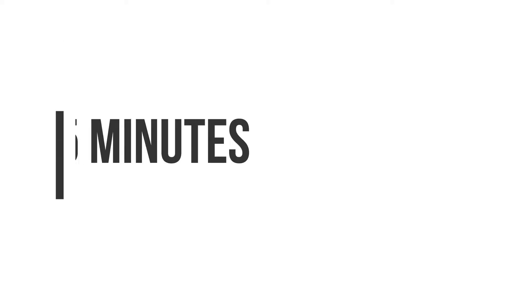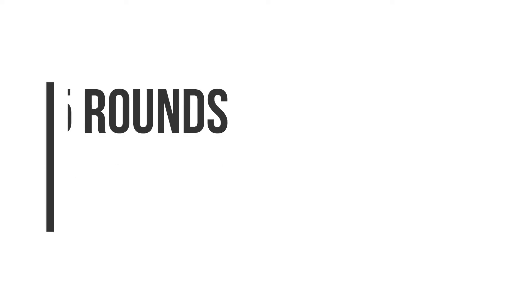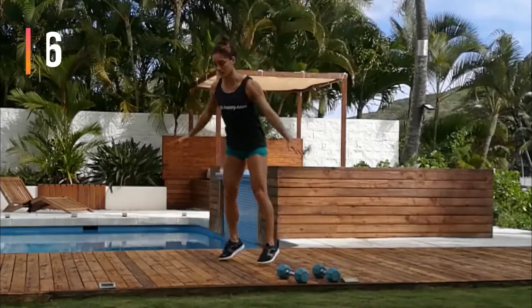You're going to start with five minutes of aerobic activity at 75% effort. Then you'll do five rounds of these three movements. We're starting with six jack push climbs.